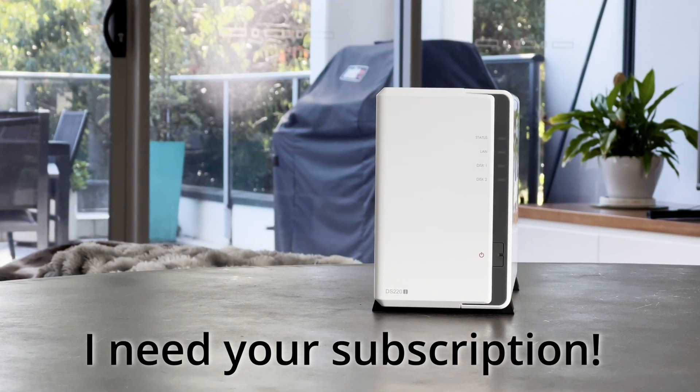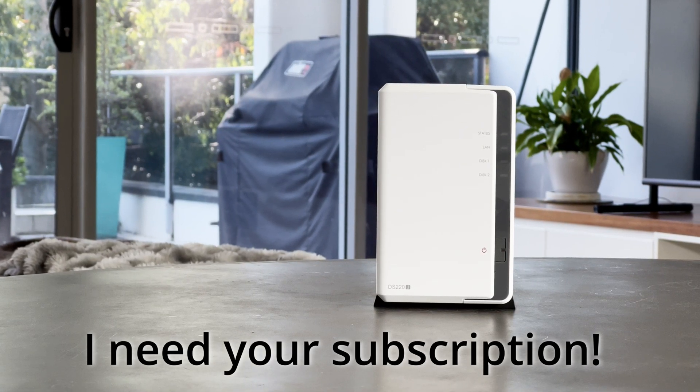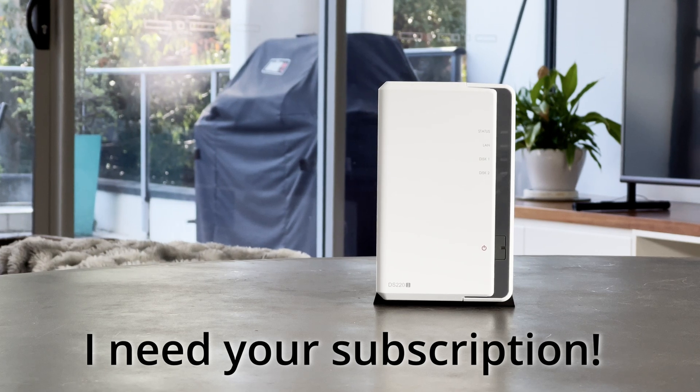That's it. If you enjoyed the video, you could really help me out by giving me a subscribe — I'd like to try and get to 1,000 subscribers. Thank you for watching.